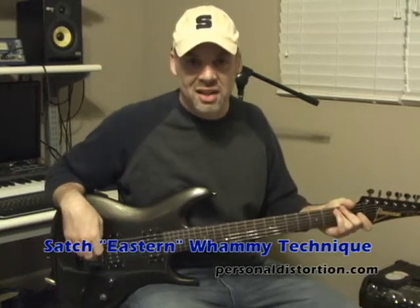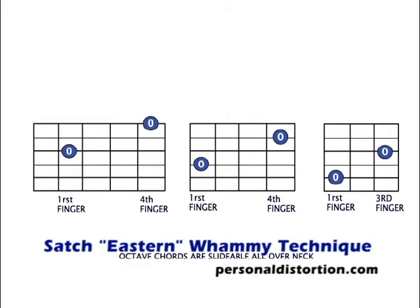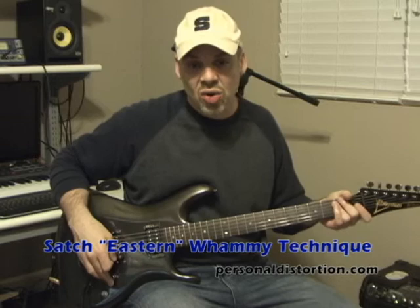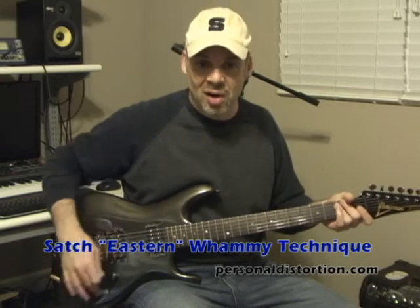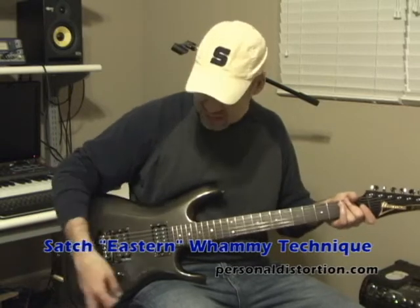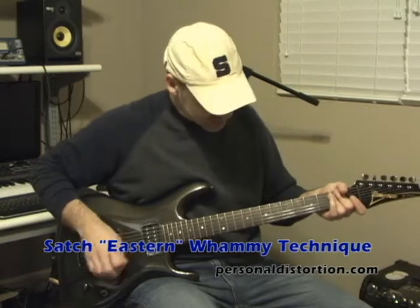Here's this cool Joe Satriani kind of whammy lick. It's just an octave chord. The difference here is you're gonna hit the chord, move up, and then hit your bar. So what you might want to do is put your bar down here at the end, as opposed to diving like this — you're gonna kick back with the heel of your hand. So it goes like this.